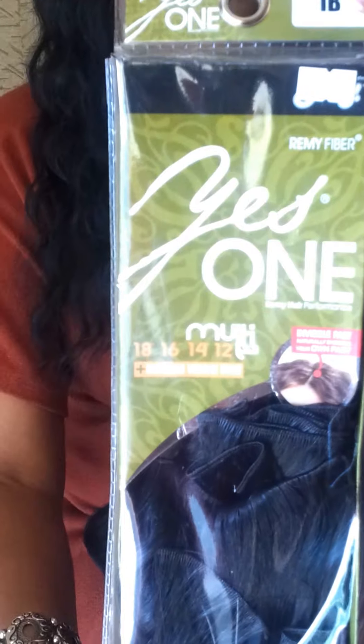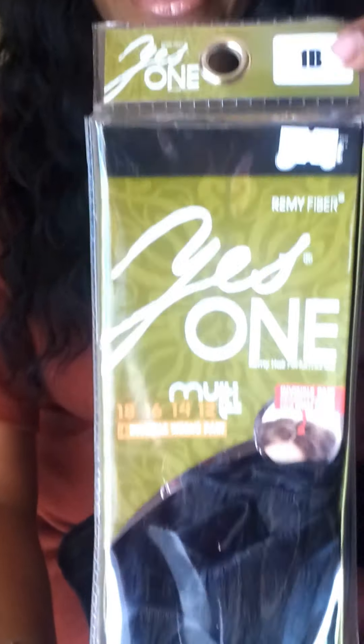So here's the hair. It's a greenish colored box — that's the packaging. It's the Zuri Yes One Multi Length Hair and it's the Remy Fiber. I paid $17.99 for a pack of hair.